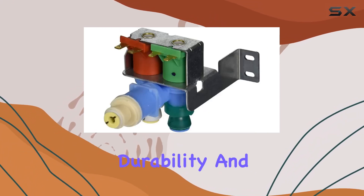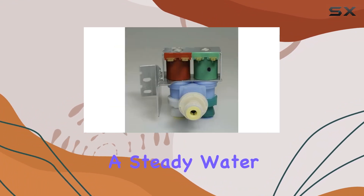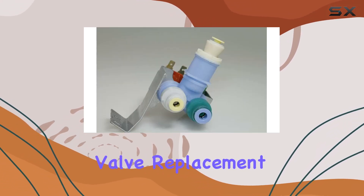Its compatibility, durability, and performance make it a standout choice for ensuring a steady water supply to your appliance. Say goodbye to water supply woes and hello to hassle-free refrigeration with the Minto water inlet valve replacement.